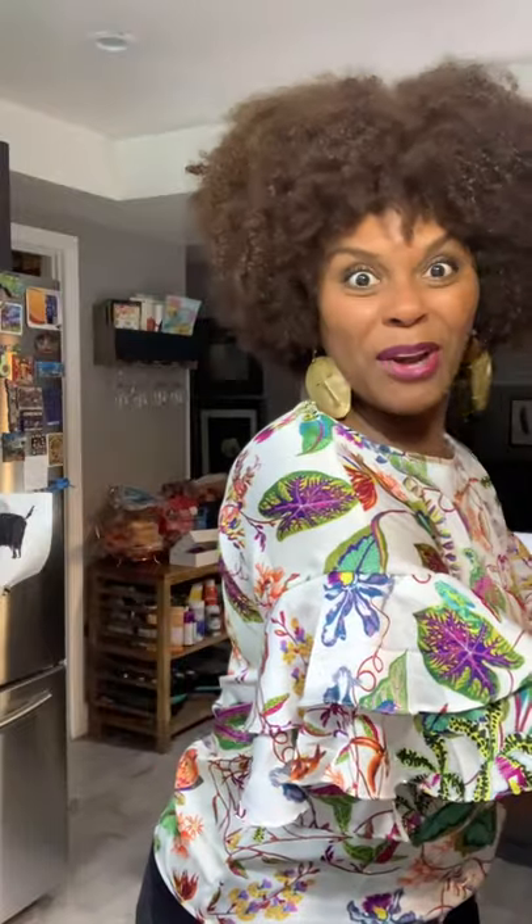Let me show you my other one because they come in different sizes. Get into this one. I think I'm about to put some yams in this sucker right here. Isn't that beautiful? Oh my goodness. You know the thing I love about them — they have so many different colors — but this teal right here, do y'all see that? Oh my God. Y'all want to make some yams?